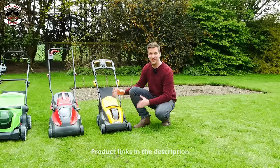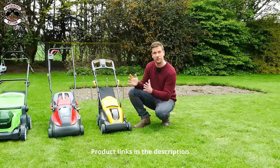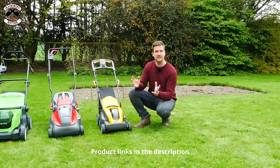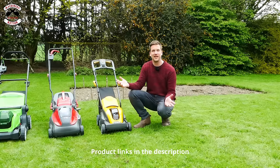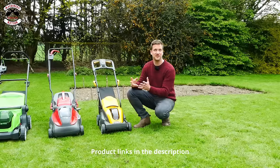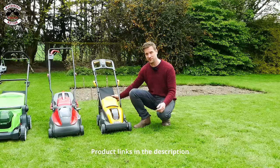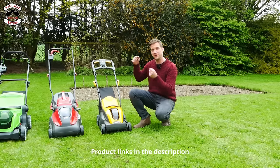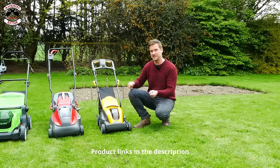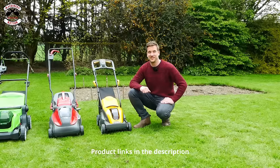The little Stiga — what a little pocket rocket. I'm super impressed with this mower. It is just small, compact and easy to use, and the battery run time is just unbelievable. Nothing has impressed me more with regards to battery run time. It is only a small mower, so theoretically that makes sense. The only downfall is the very small grass bag — it's hard to get the grass out when emptying. But if you want a small mower for perhaps even a larger area, it's a great choice.